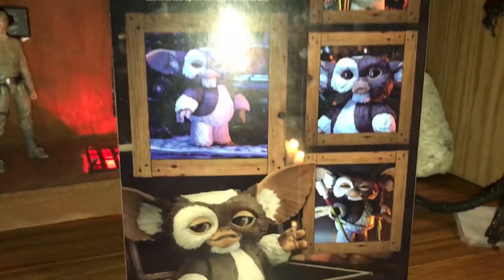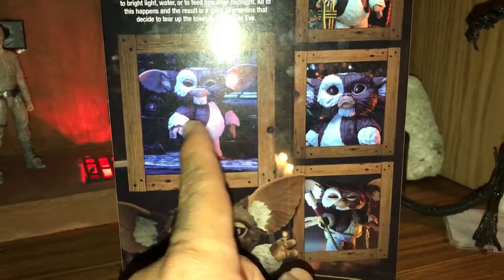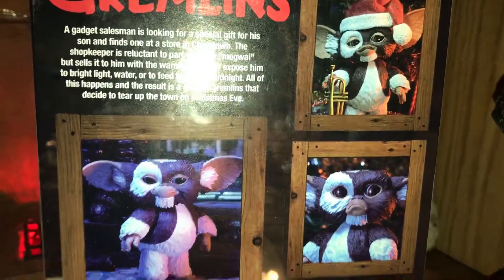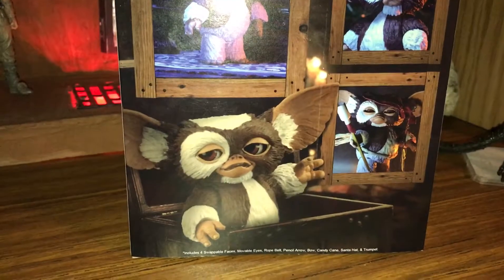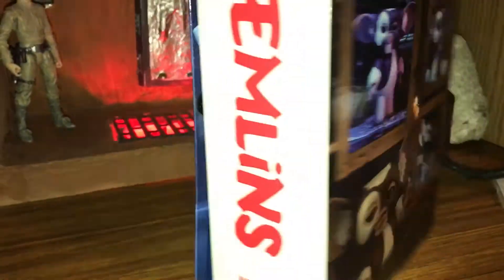On the back you have the different types: the color of Rambo, the sad, the happy, and of course the Santa one. I wish it would have come with a box like that, but I'm asking too much.